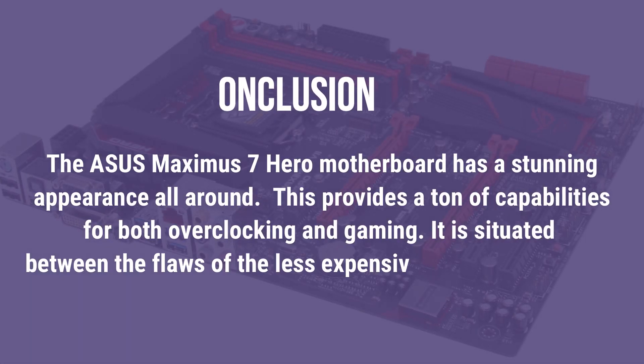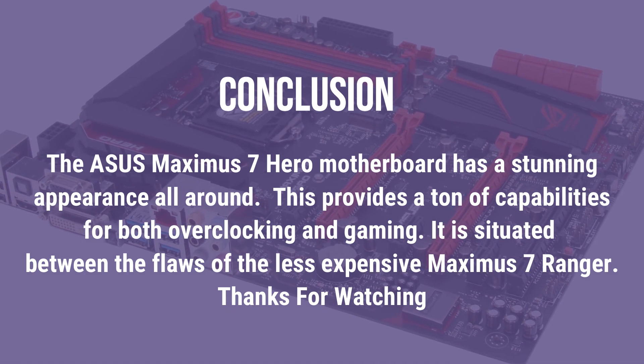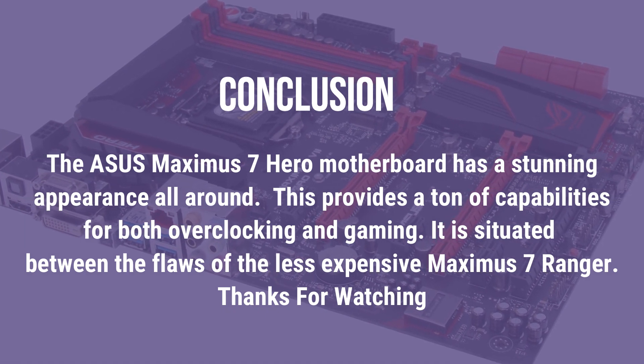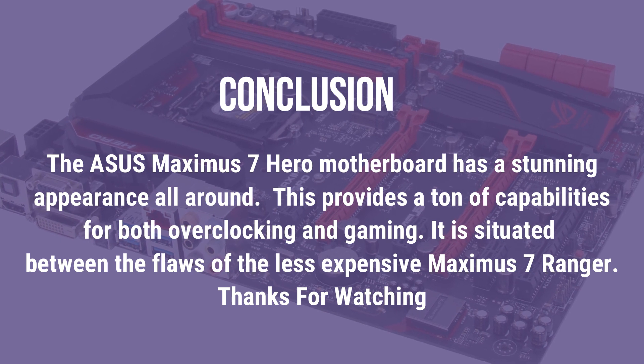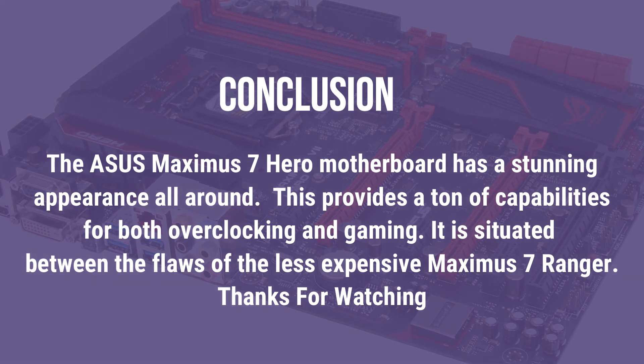Conclusion. The Asus Maximus 7 Hero motherboard has a stunning appearance all around. This provides a ton of capabilities for both overclocking and gaming. It is situated between the flaws of the less expensive Maximus 7 Ranger.